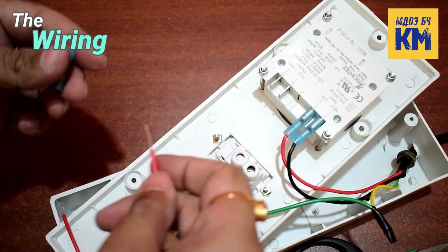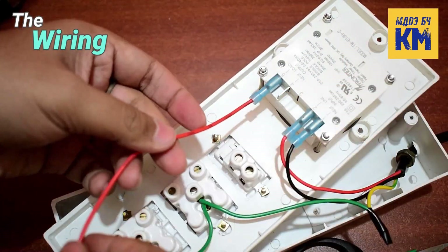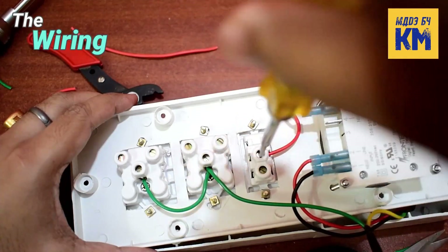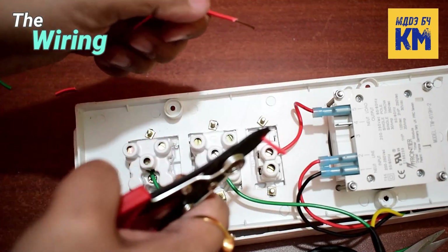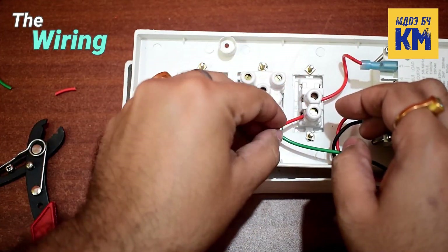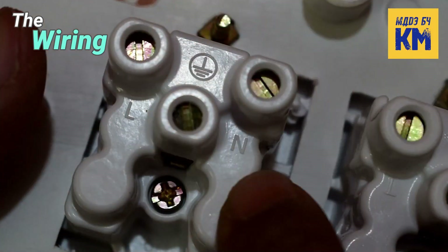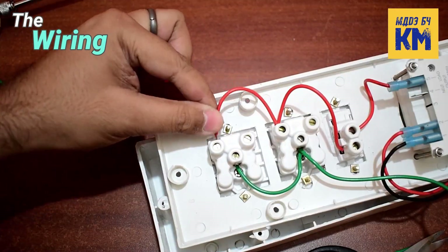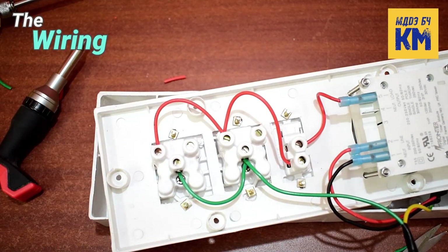After that I am connecting the live wire between the timer and the switch. I am attaching one end of a piece of red wire to the load pin marked as number 5 in the output part of the timer, and the other end to the top pin of the switch. Then I have to connect the live wire between the switch and the sockets. So I am attaching one end of a piece of red wire to the bottom pin of the switch and the other end to the live pin of the socket — the live pin is marked as capital L on the socket. After that I am connecting another piece of red wire from the live pin of this socket to the live pin of the second socket, completing the connection of the live wire.